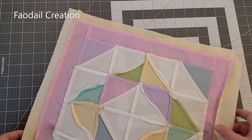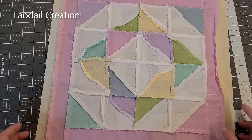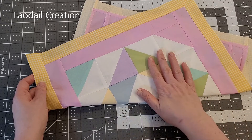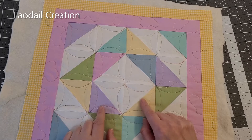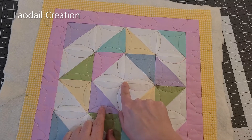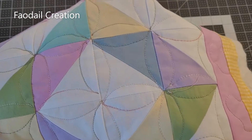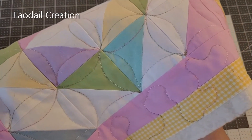We're going to get some batting and some backing fabric and free motion quilt a design onto this cushion cover. I used a thicker thread for the free motion quilting and the seams really didn't like it, so make sure you go with a regular 50-weight thread. If you'd like to know how to do this particular design, let me know in the comment box below.